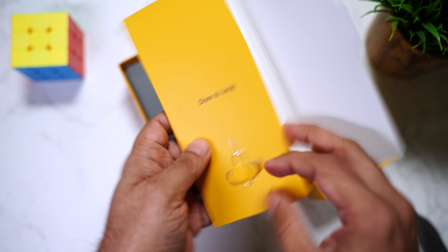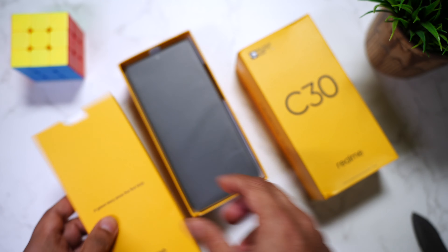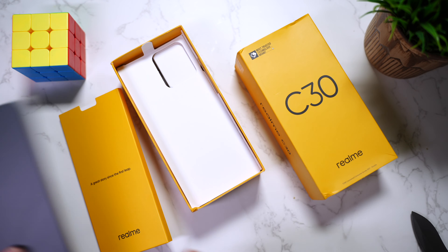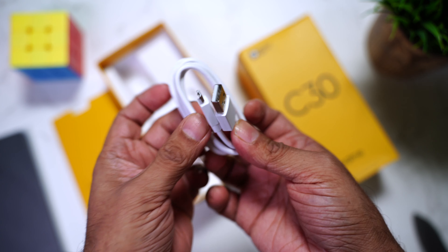You have the sim ejector pin and some paperwork. There's no TPU cover provided in the packaging. And finally the phone itself — we'll have a look at it in just a moment.